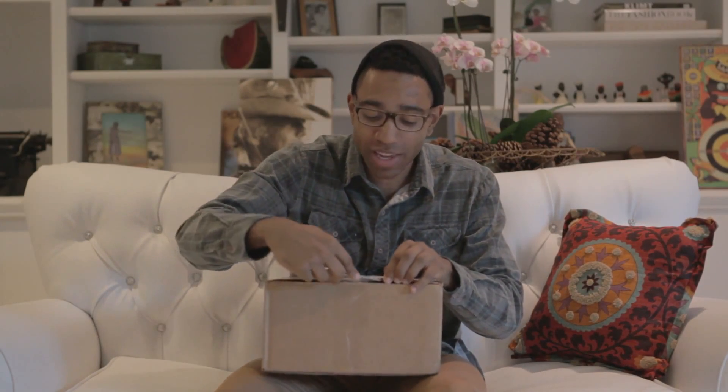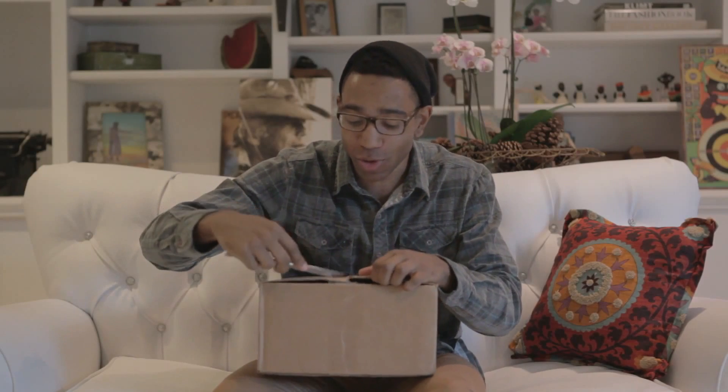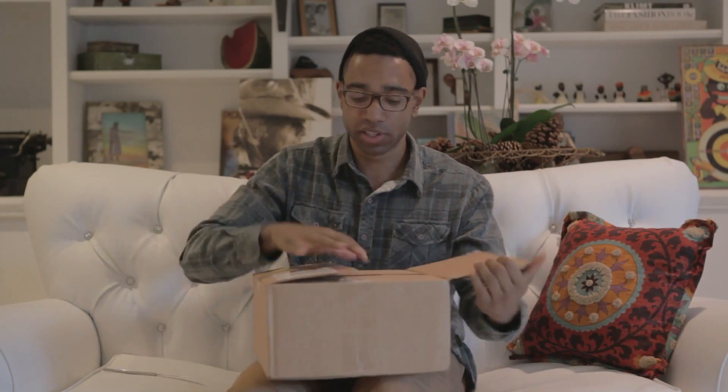What's up guys, JD here, and today we're unboxing the Wii U — because 'Wii U' is French for 'all right, let's get right into this.'